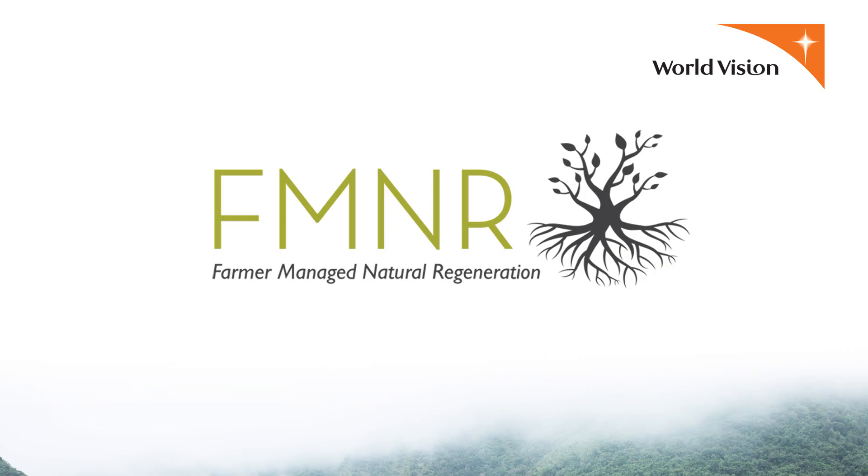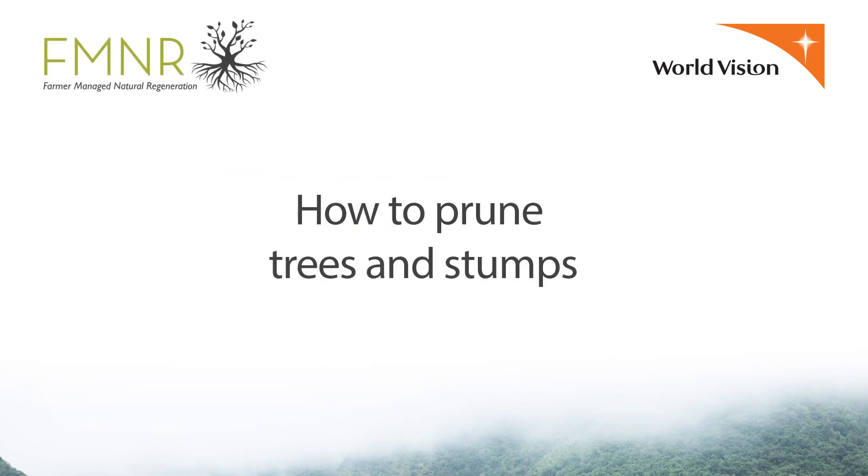Farmer-managed natural regeneration. How to prune trees and stumps.